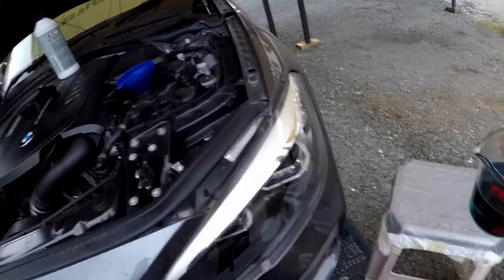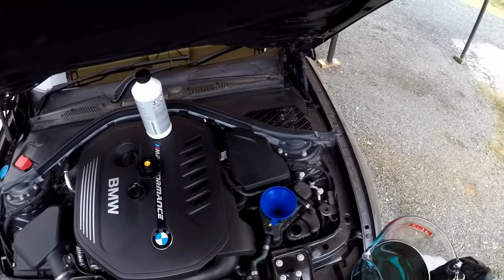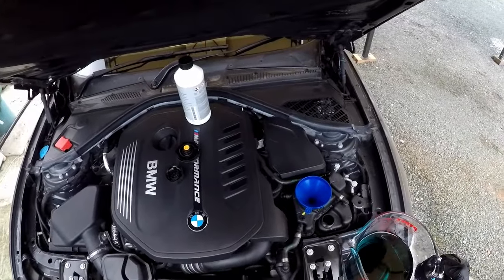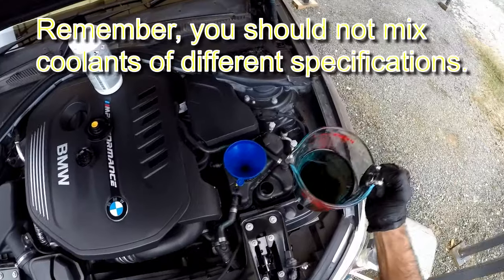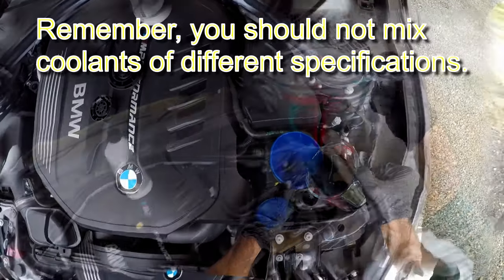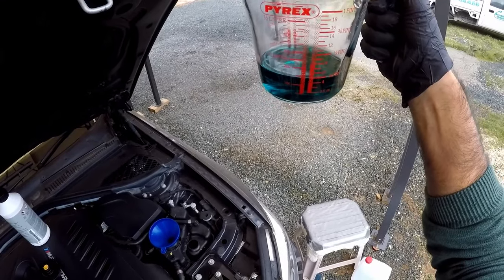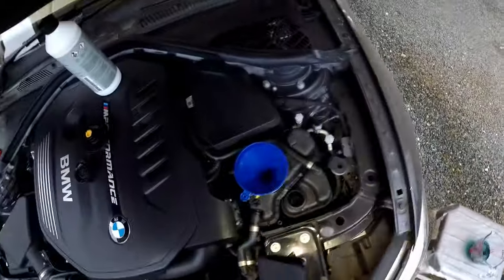The dealer gave me the coolant for free, but their first reaction was just to top it off with distilled water. We don't really know that it's the water part that's been evaporating, so the best way is to top it up with the proper 50/50 mix. I ended up pouring in about 150 milliliters and now it's exactly where it needs to be.